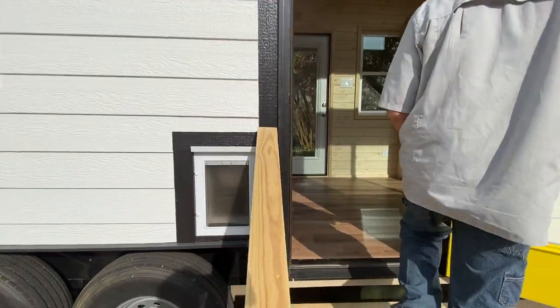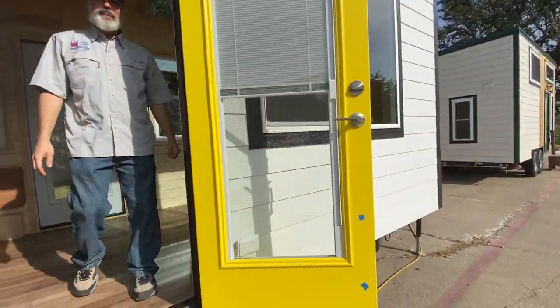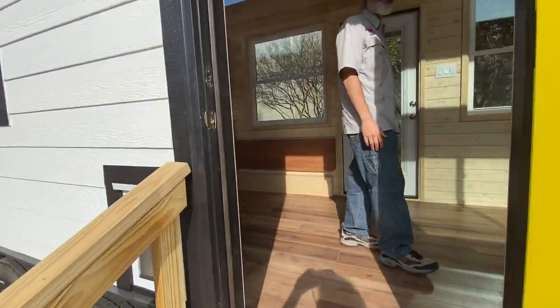So this is the pet door. Blinds inside the glass — very popular.